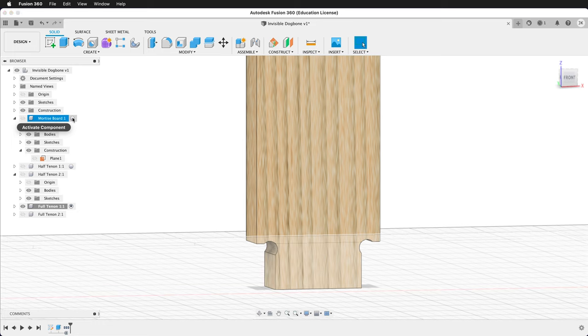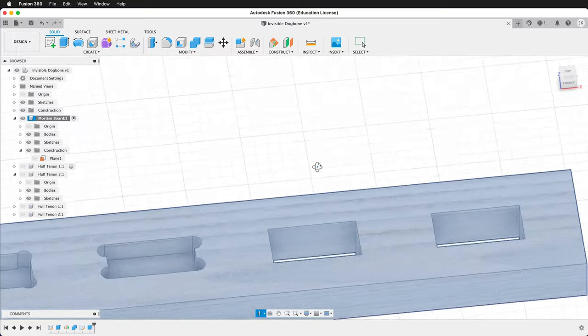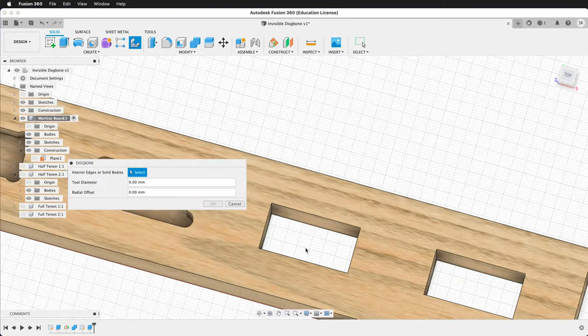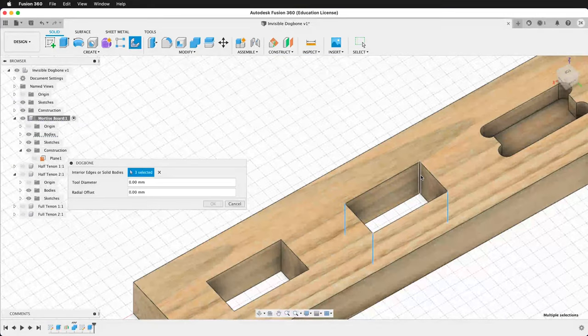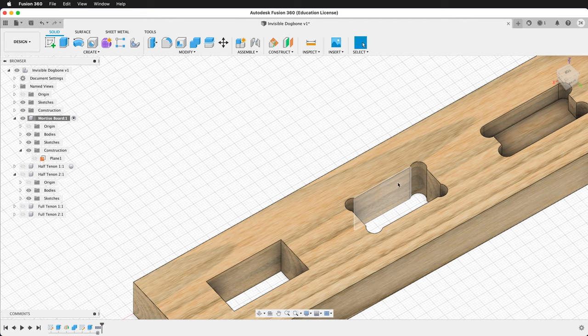Then activate the mortise board, click the eyeball to show it, and isolate. Looking down from the top, we can do the same thing — click the dog bone fillet tool, click on each edge, set the tool diameter to bit, and press OK. It will automatically cut those dog bones out. This is very convenient for the traditional dog bone method, but make sure you do it after laying all your parts flat, since it is not the most parametric feature if you want to make changes.